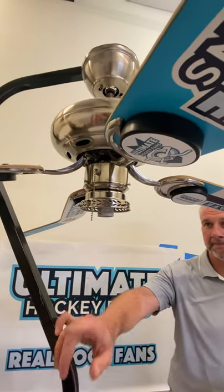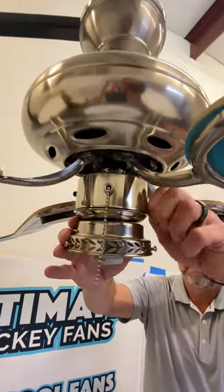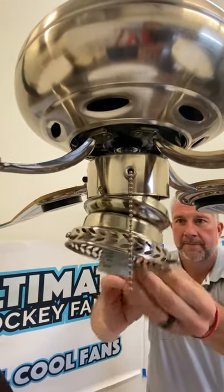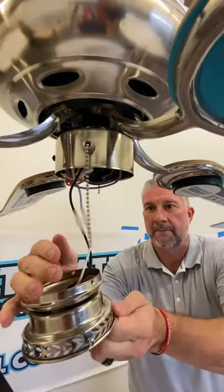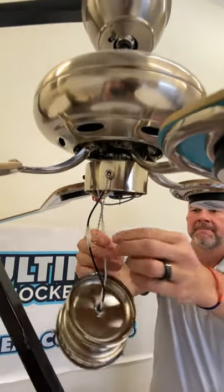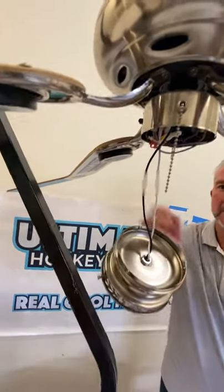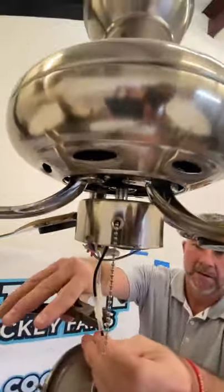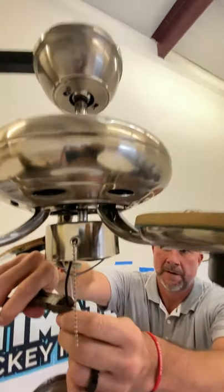Now we're going to take the three screws on the light fixture kit — one's right there, one is on the other side, and there's one right here. We're going to take that off. From there, we're going to cut right above the black and the white wires and cut those off.